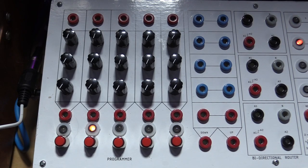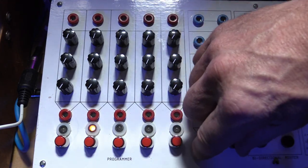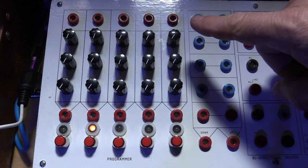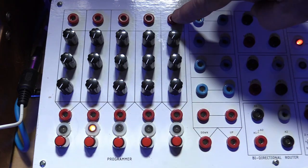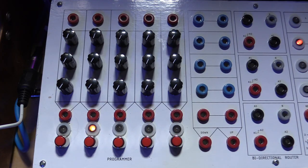Everything works wonderfully, and it is a great addition to my Serge system. Now I'd like to take you through a demonstration of each of the modules. Let's start with the biggest module on the panel — the programmer, which is essentially a sequencer. The way these systems work is that you have a number of channels, and then a two-space master section. You can configure it to be as many channels as you want; since the panel has 16 columns and two are taken up by the master section, you could have as many as 14 channels. I chose five.